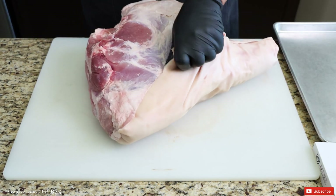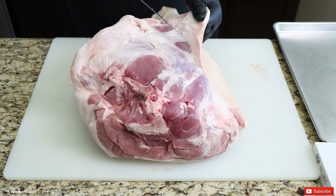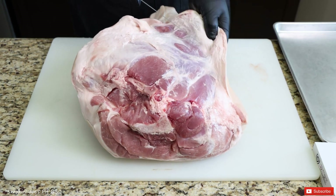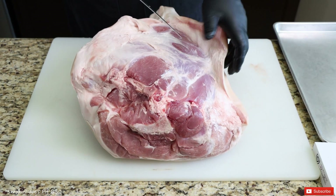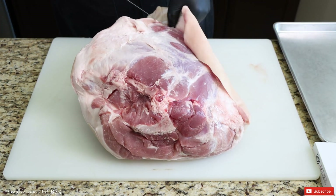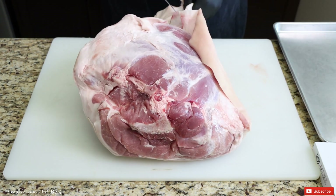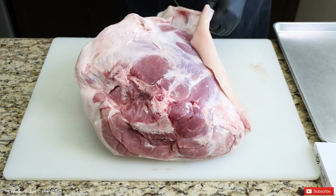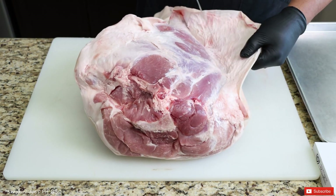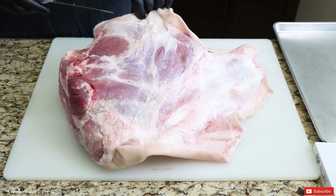Just like that, I'm simply going to start by pulling the skin back and removing the fat. You can kind of pull on it — it helps. Now if I do get some of the meat on there, it's okay, but I'm going to try not to. I got this side off, and I'm just going to start on this side right here.